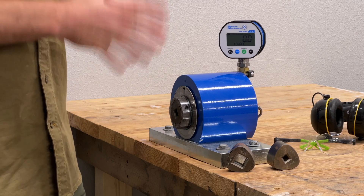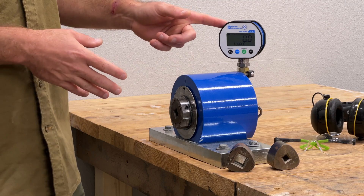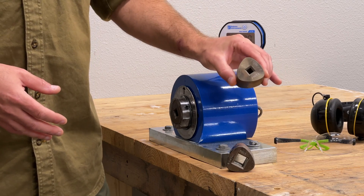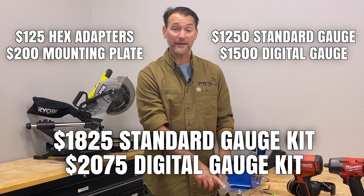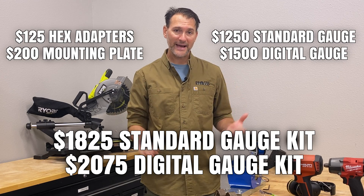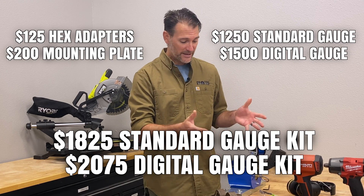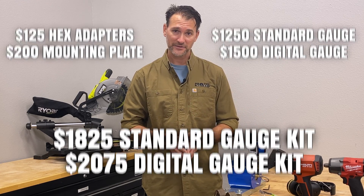Let's talk about pricing. The basic unit with a standard gauge is $1,250. We recommend upgrading to the digital gauge — that package is $1,500. Additional adapters are $125 each and the steel mounting plate is $200. If you want to get everything in one package, you can get it with the standard gauge for $1,825, or the package with the digital gauge and all three adapters for $2,075. You can order it direct from InertiaТorque.com — that's the only place to get it.